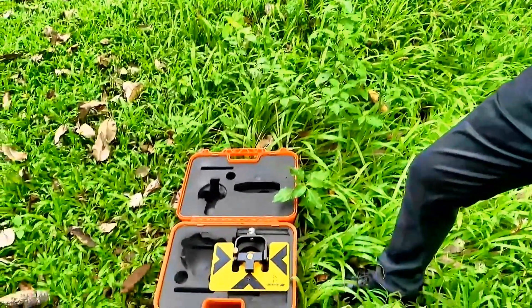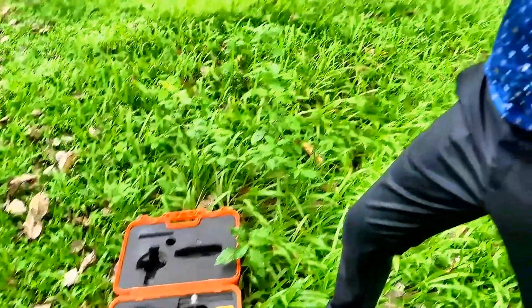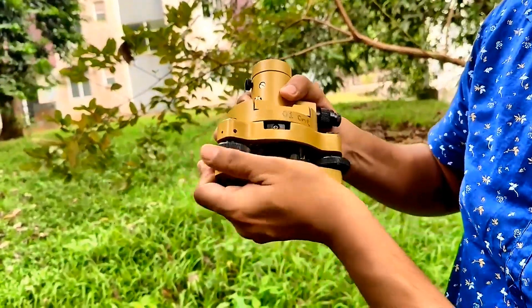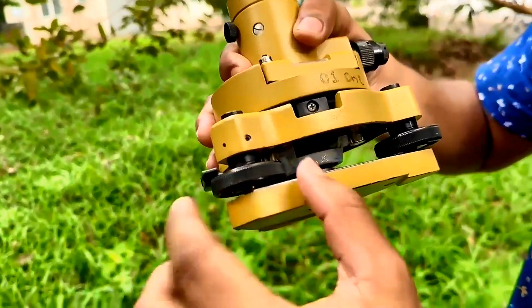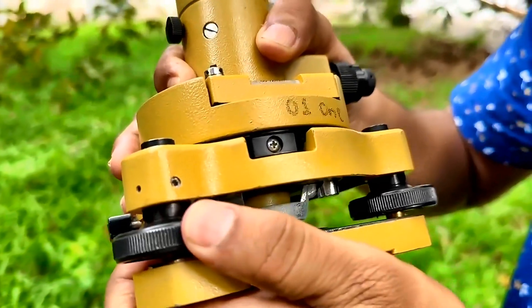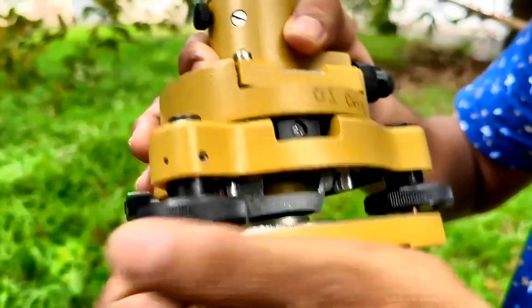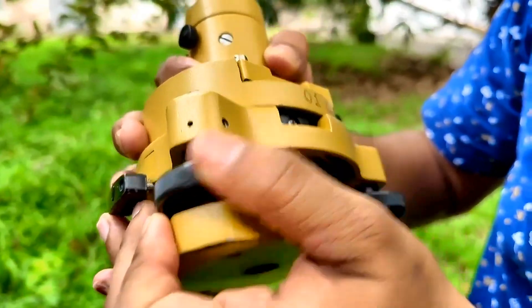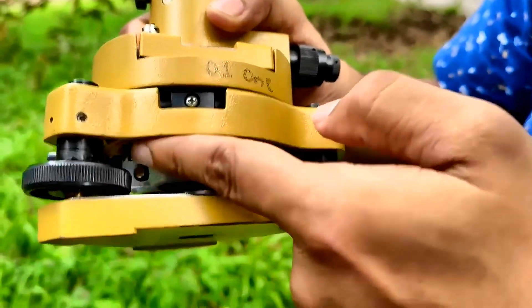Before you take it out, you have to see how it is inside the box. I think you should have already taken a photograph of that. Before fixing this, you have to bring all these screws to the midrange mark. There's a small mark — you have to bring all these foot screws to that midrange mark.